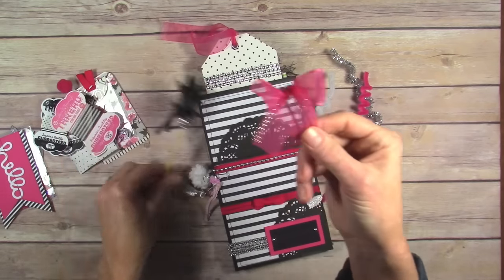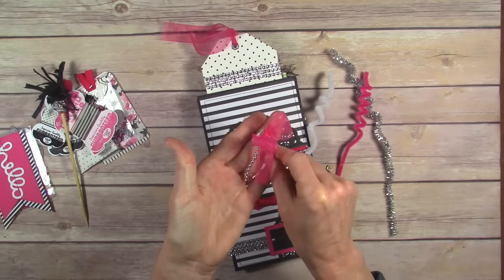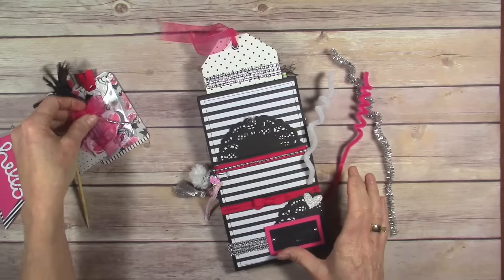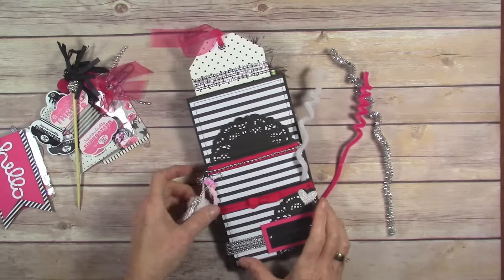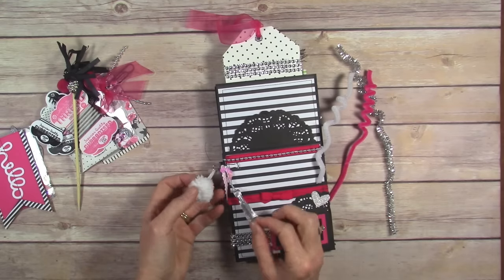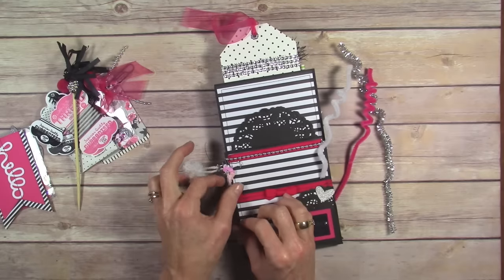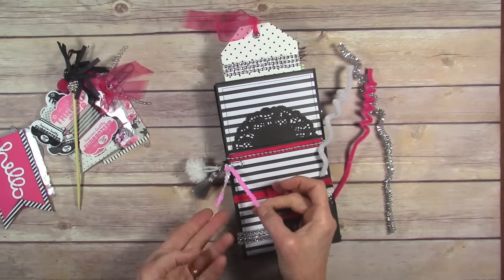And I made this paper clip — it's just a bow with some of that beading and a little heart on the back. So that's it for the inside of the front pockets. This is just a little binder clip and I put a little white pom-pom, a little tassel, and just a piece of this beaded sequined thread.